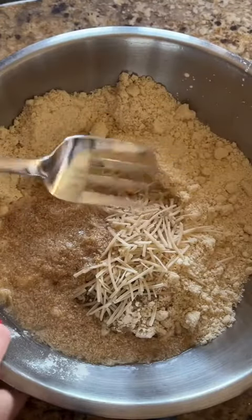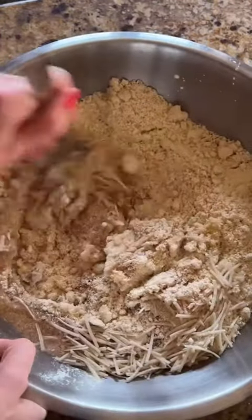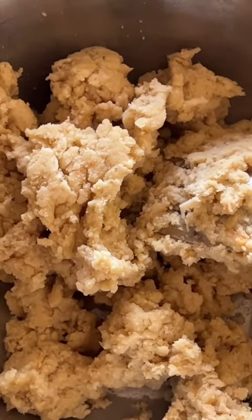Using a whisk or giant fork, mix this all up. This is what it should look like when it's done — nice pizza dough.